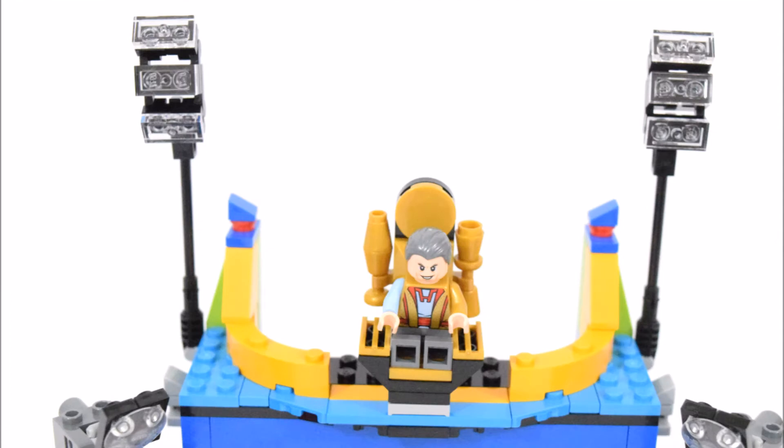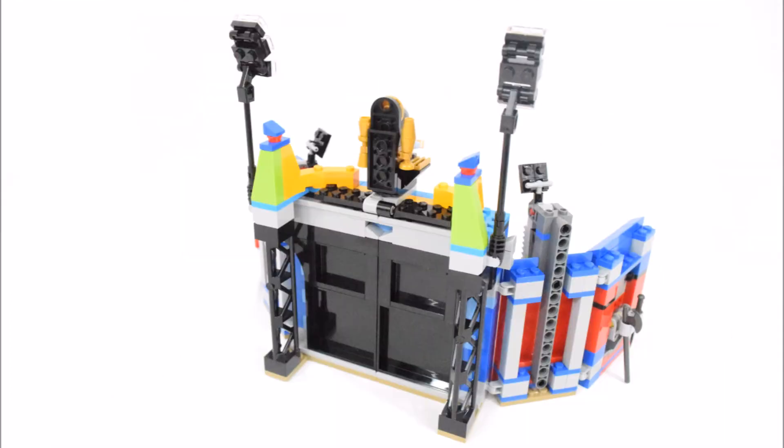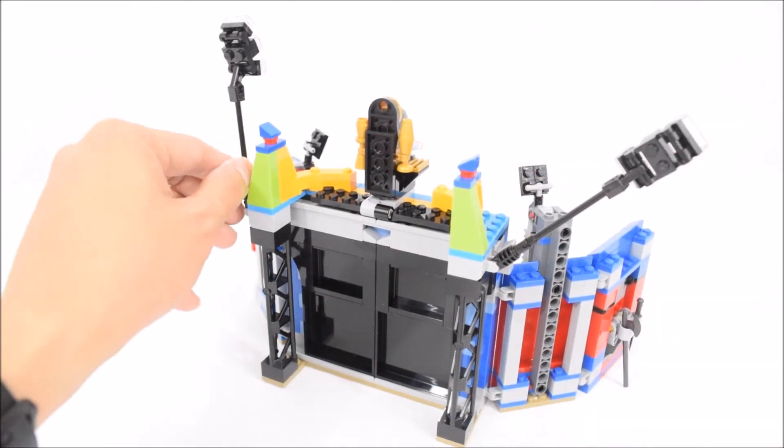Now on both sides of the throne are a pair of flood lights. These lights sit on a pair of black stands and can be adjusted into a few different angles.